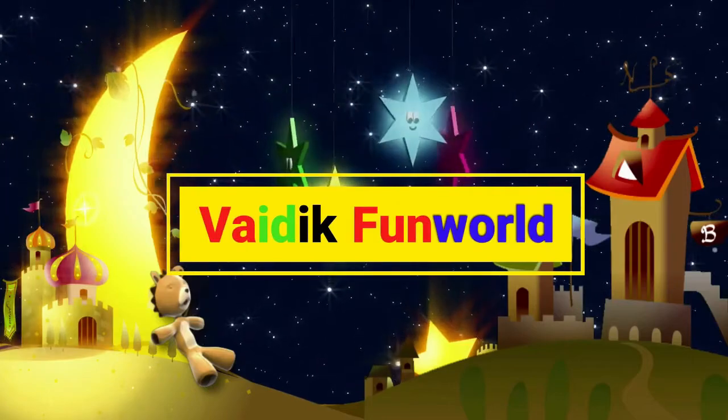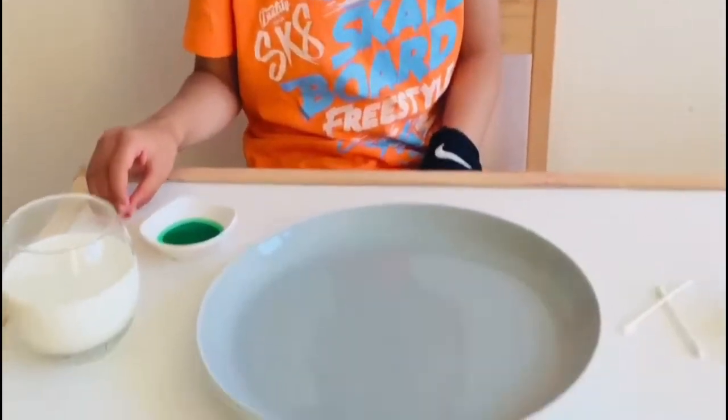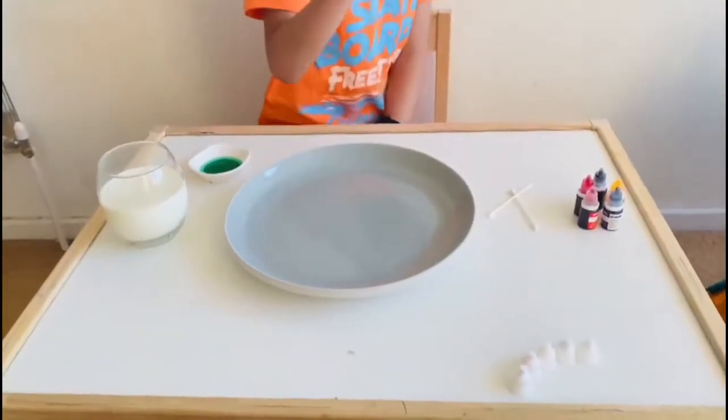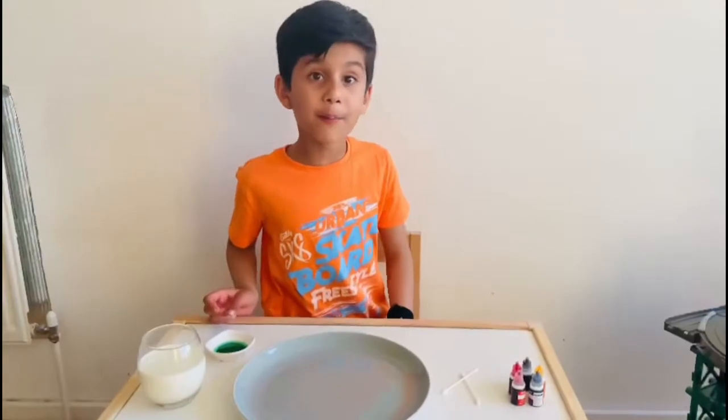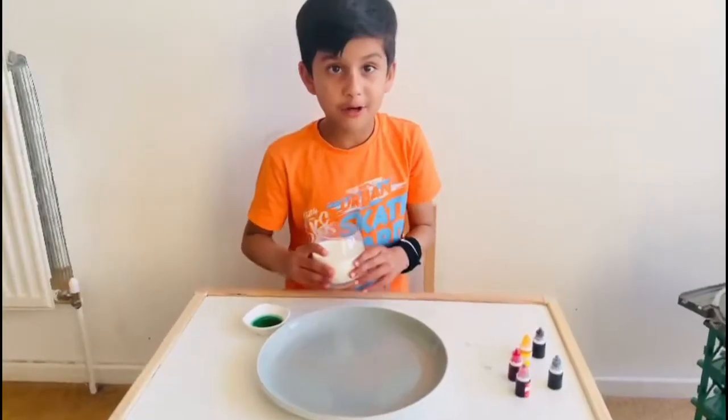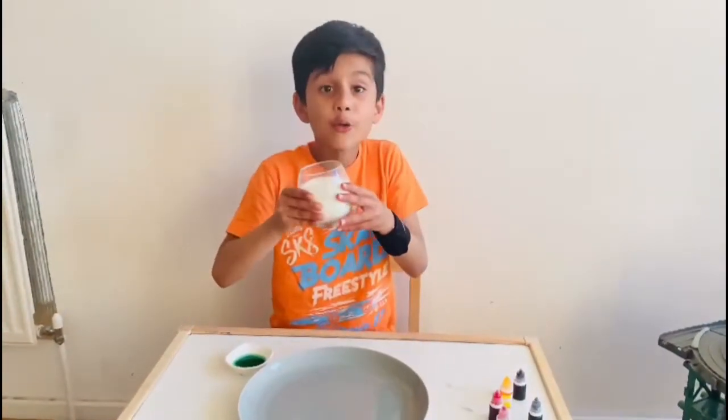Let's have this fun one. Hi friends, and today I am going to do a milk, dishwash soap and food colour experiment. Now I am going to put all the milk in.